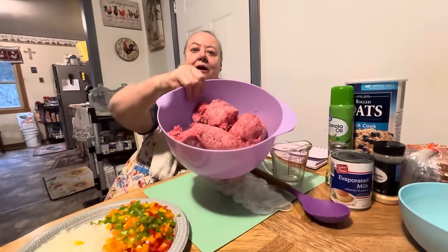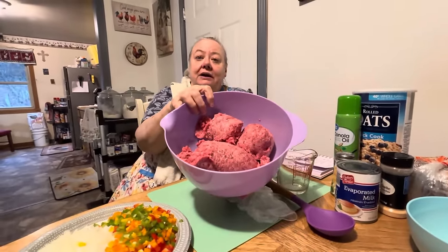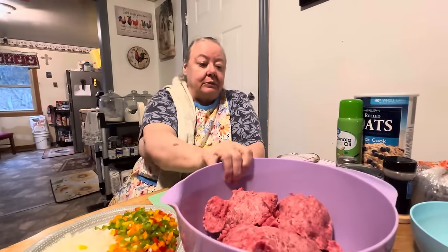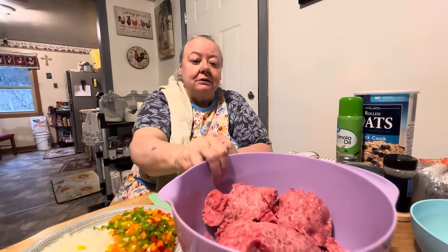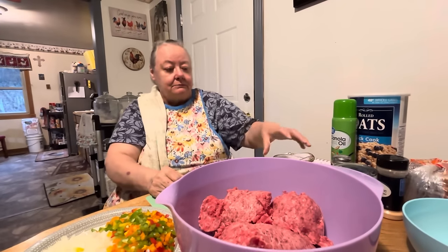Okay, first thing you're going to need is your ground beef. I got three pounds here, but you can cut that in half if you want to. It's according to how big your family is — we got six here, so this is what we're going to be using. It's ground beef, put it in your bowl there.